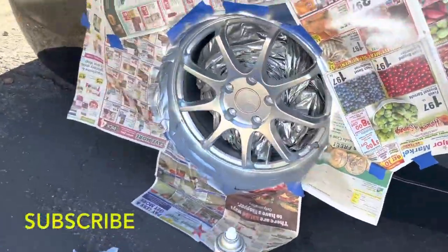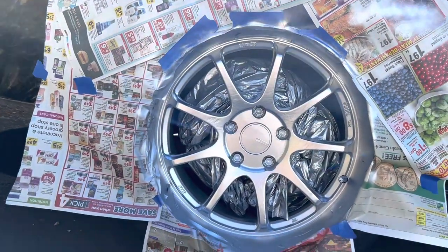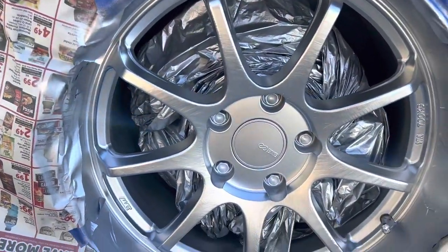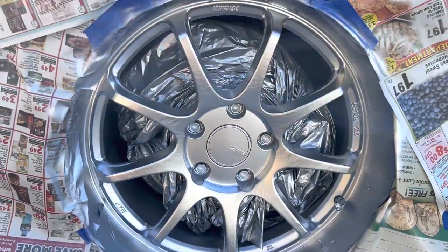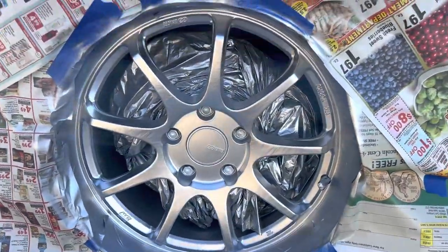Alright guys, I pretty much got four to five layers on these. These are my worst ones — all scratched up and scuffed. I should have prepped it a little bit more, but it is what it is. I can always redo them since they're just rattle cans anyway. Not too worried about that.